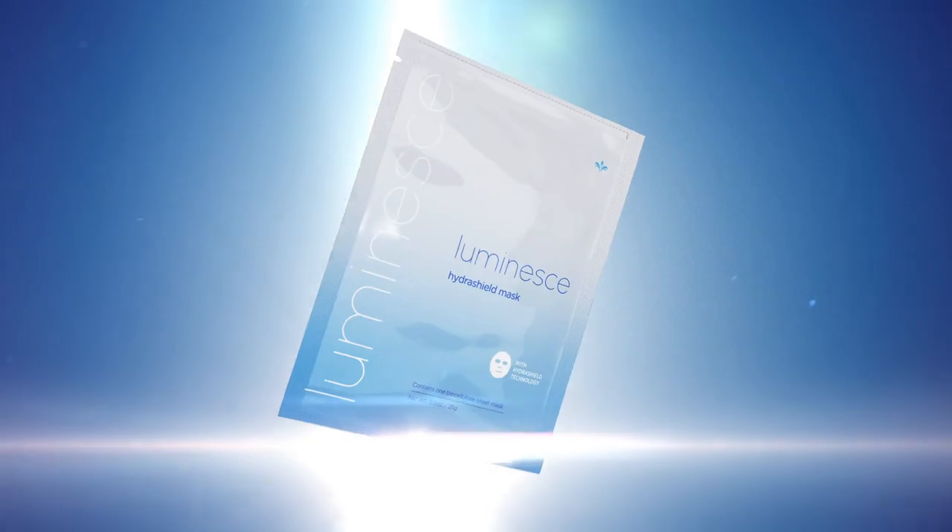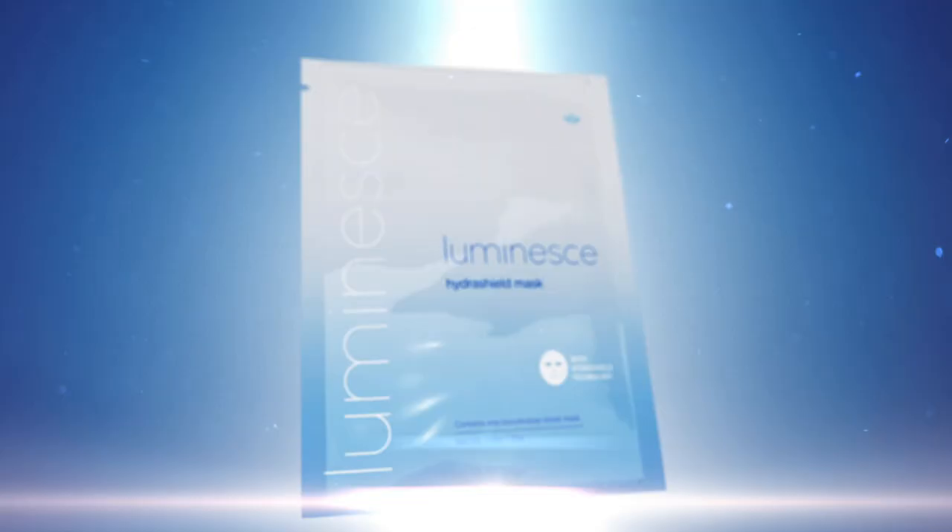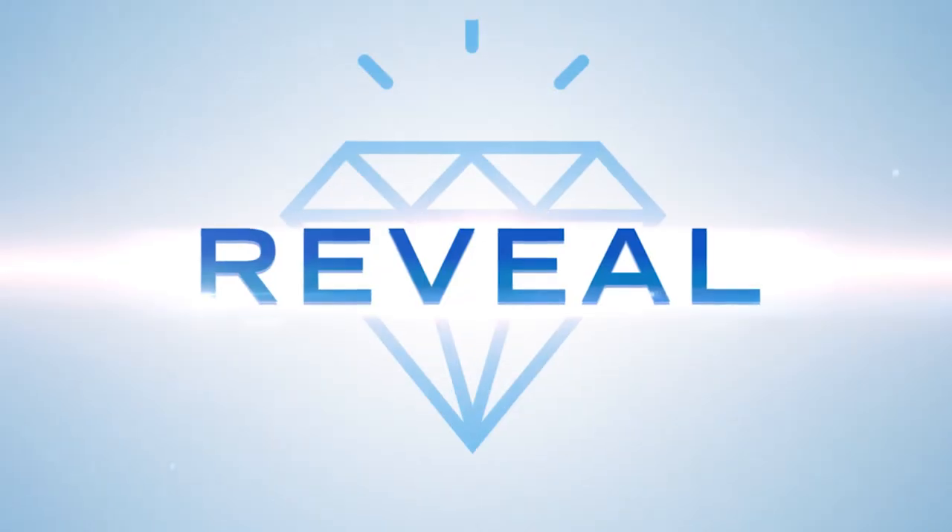The Luminesse HydraShield mask works to purify and reveal a more radiant and youthful complexion. Exclusively from Gymnast.